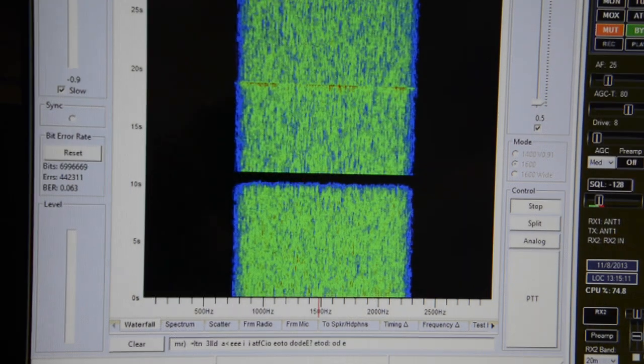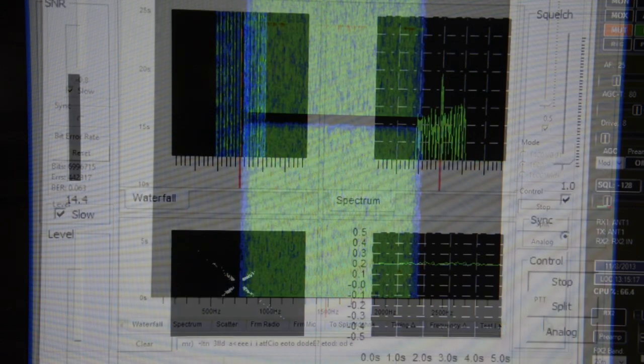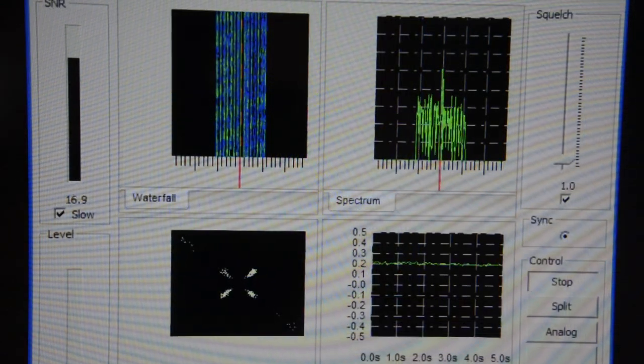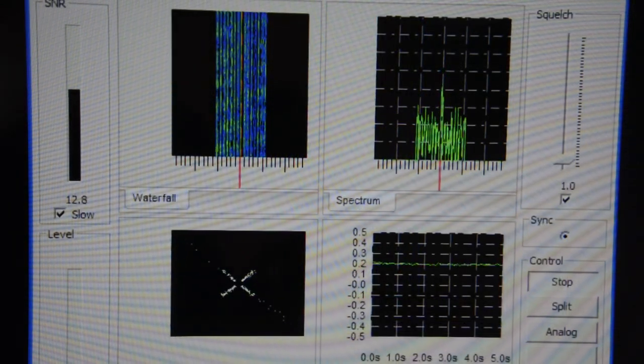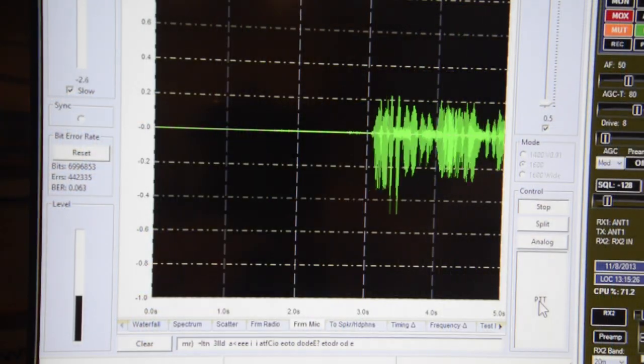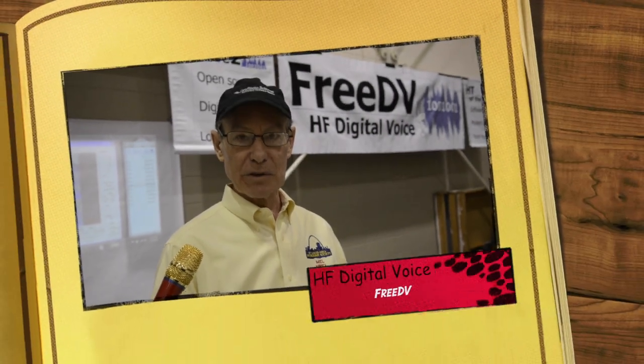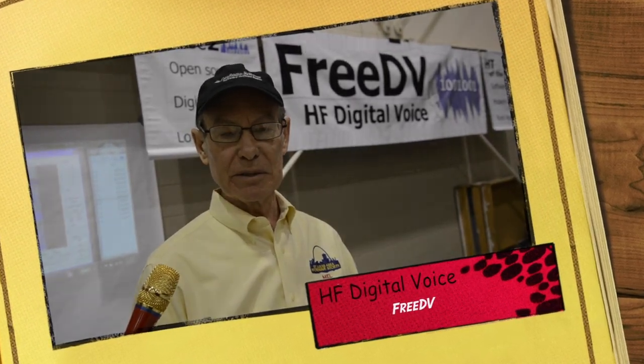For the setup, it's relatively easy. If you're already running PSK-31, then you have the data path taken care of from the radio to the input of the computer, and then out of the computer back into the radio. That's where you get your data, which is fed into the modem. The modem is also software, and then that runs into the coder-decoder. The output of that coder-decoder goes back through a sound card to convert it back to analog so you can listen to it on your speaker.